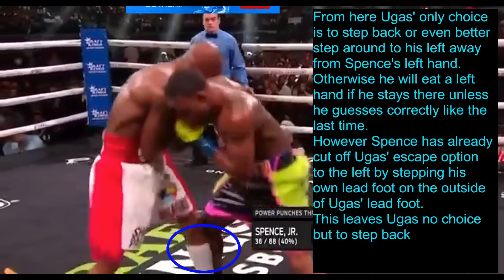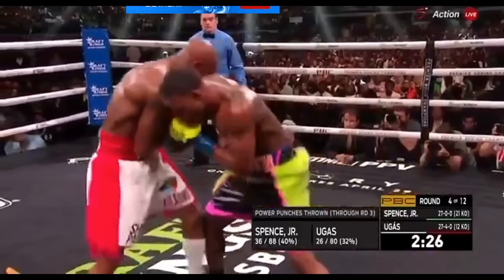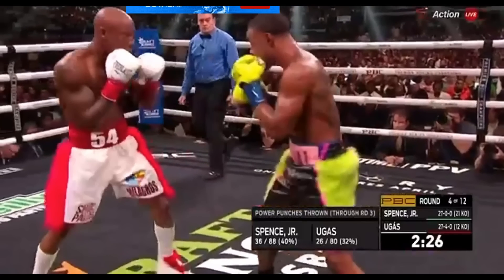However, Spence has already cut off Ugas' escape option to the left by stepping his own lead foot on the outside of Ugas' lead foot. This leaves Ugas no choice but to step back, and from here Spence gives him another uppercut — beautifully set up.